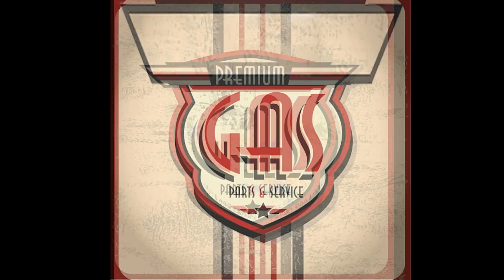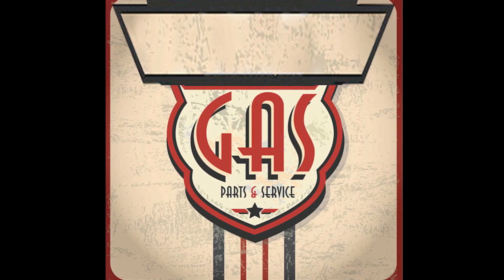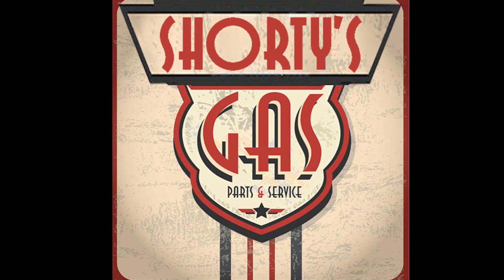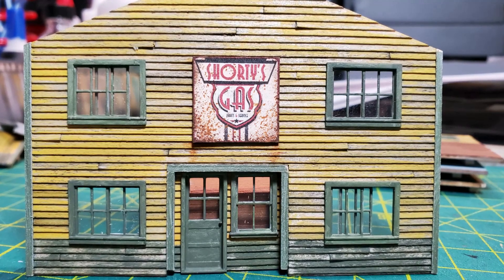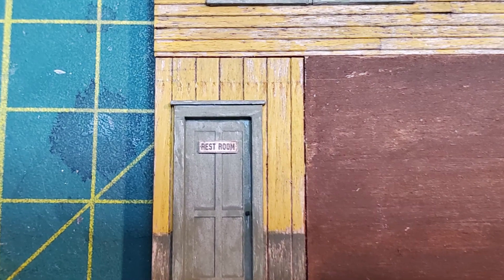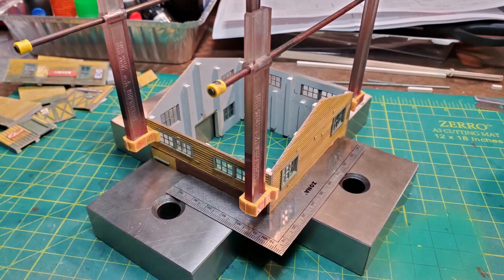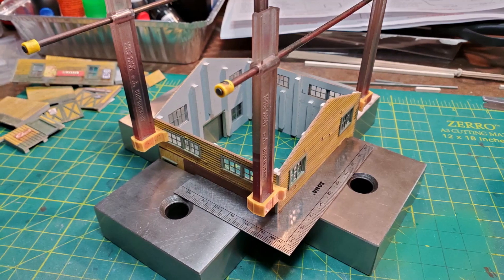I wanted to change the top of the sign so I could put in 'Shorties.' I found an art deco font that I liked, added that, and then printed the sign out. I used a sponge technique to rust it. I continued on to adding signs to other portions of the building — again, these are all printouts I found online.